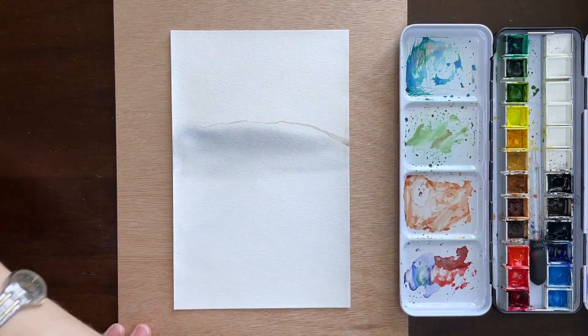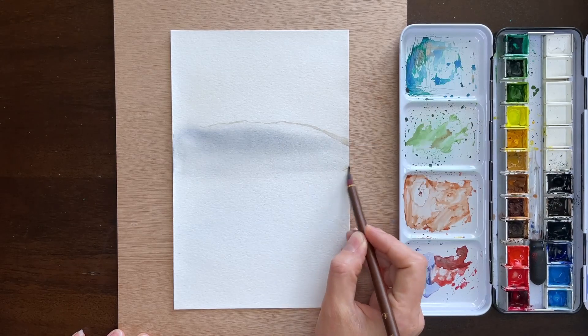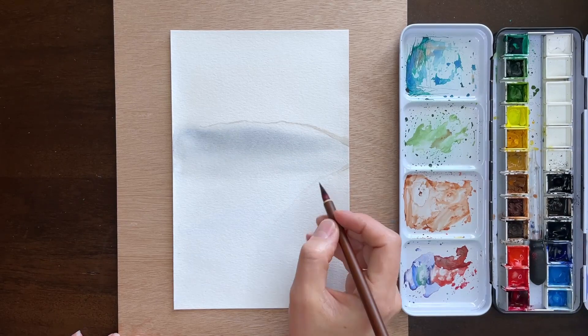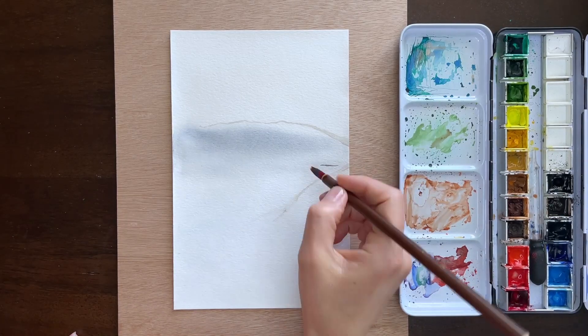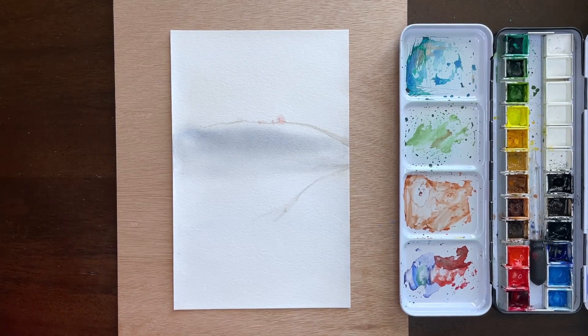I took the page out of the notebook, and after it was completely dry I flattened it for a few days and then came back to it. You can see that the background is completely dry, and I just secured the paper to the work surface with some blue tack on the back to help the corners and edges adhere to the wood panel.